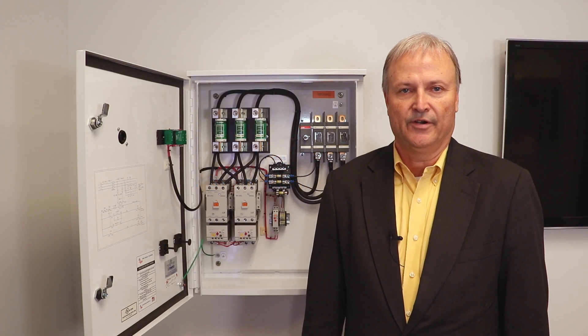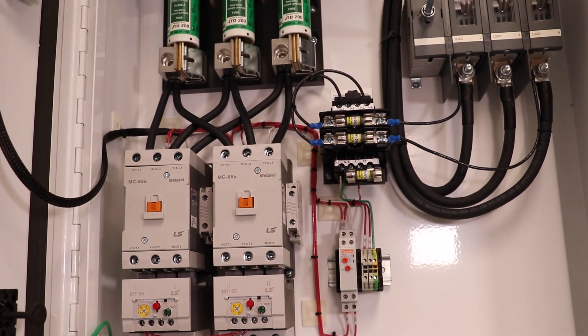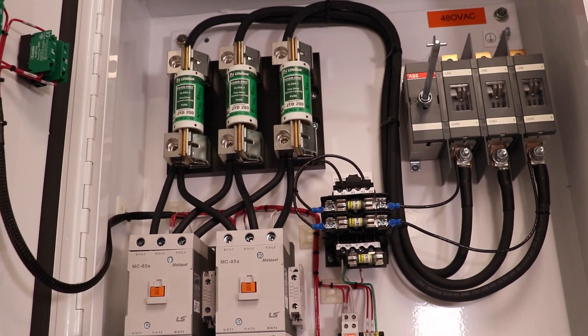Hi, I'm Rick Cornutt, Engineering Manager here at North American Electric. Behind me is our Part 1 Start Panel, a reduced voltage starter, and our across-the-line family of products here at NAE.